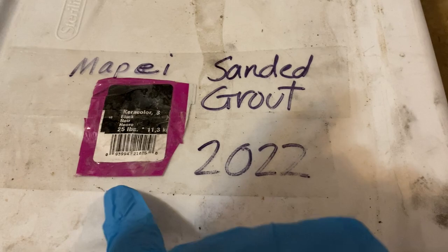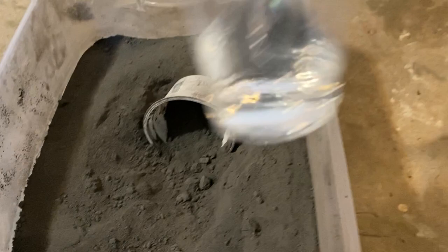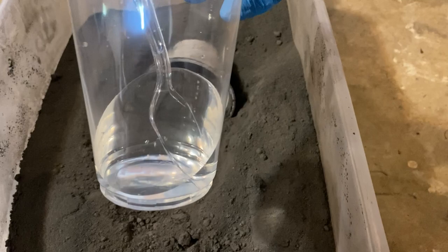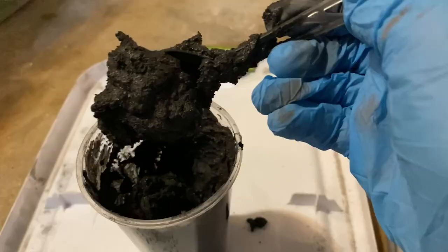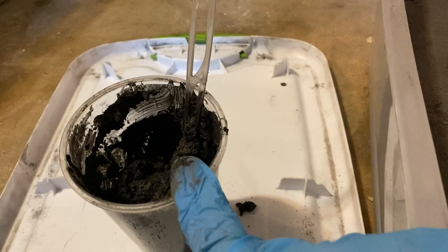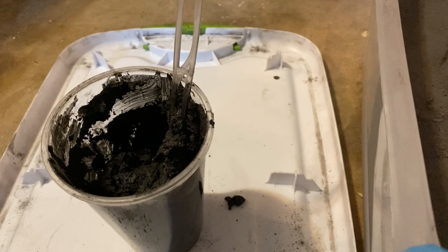I'm getting ready to grout the sky and the leaves and I'm using Mape sanded Caracolor black. It's a new one I purchased recently. I'm going to make a good amount, but if I run out I can just mix up more since it's a consistent color - I'm not putting any colorant in it. I'm mixing it a little bit on the thick side so it clings to the spoon. It's easier when working up close to the petals - when it's thicker it doesn't drip and it sets up quicker so I can buff it sooner.